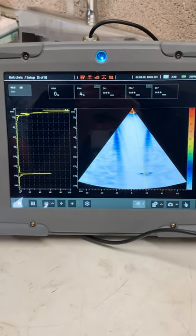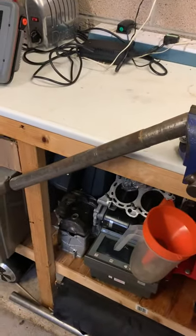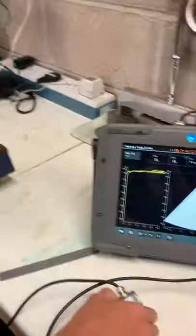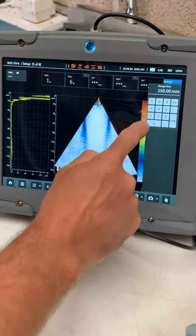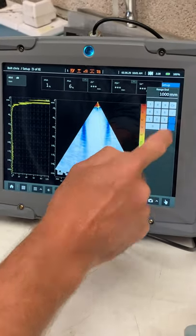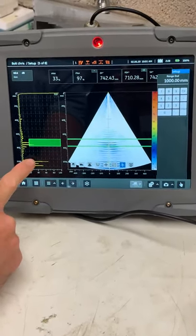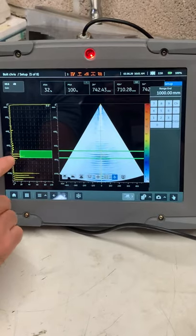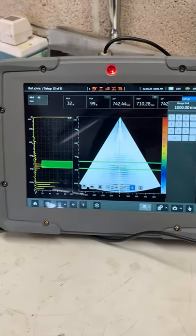That's the threaded part of the bolt, but this bolt is a meter long — so what if we wanted to get further down the bolt? We go back into the instrument and quickly change our range to a meter. Now we're looking down the full length of the bolt. These indications here are from the bottom of the bolt.